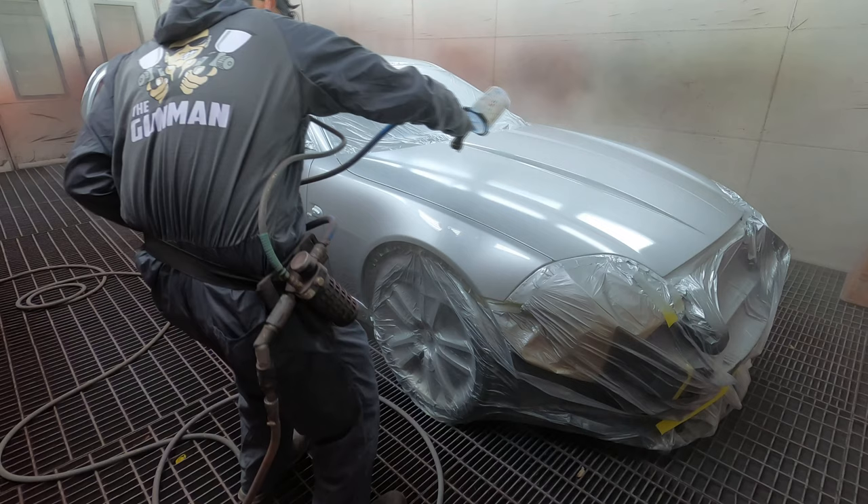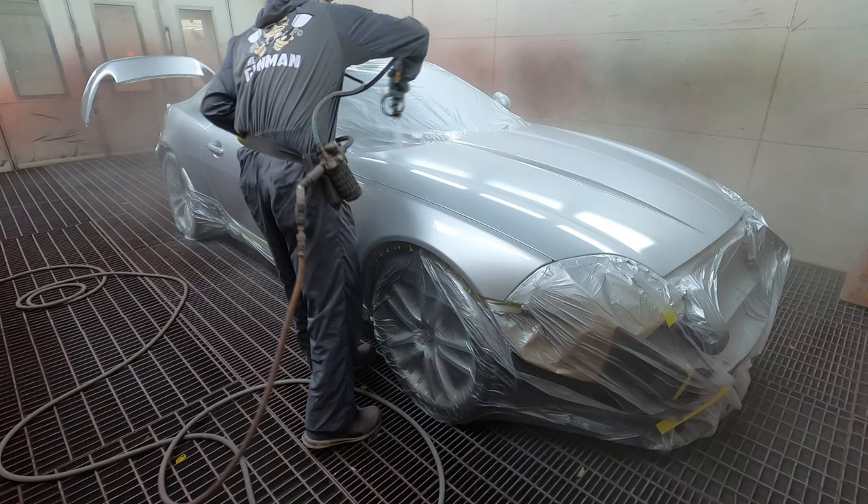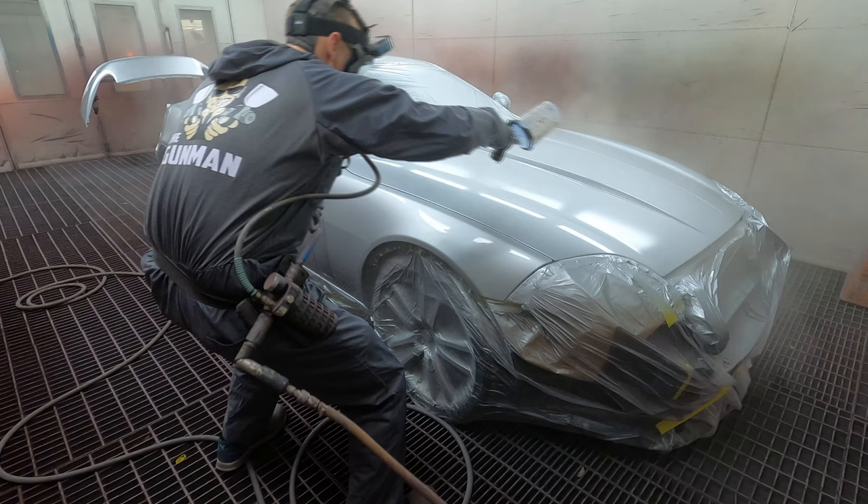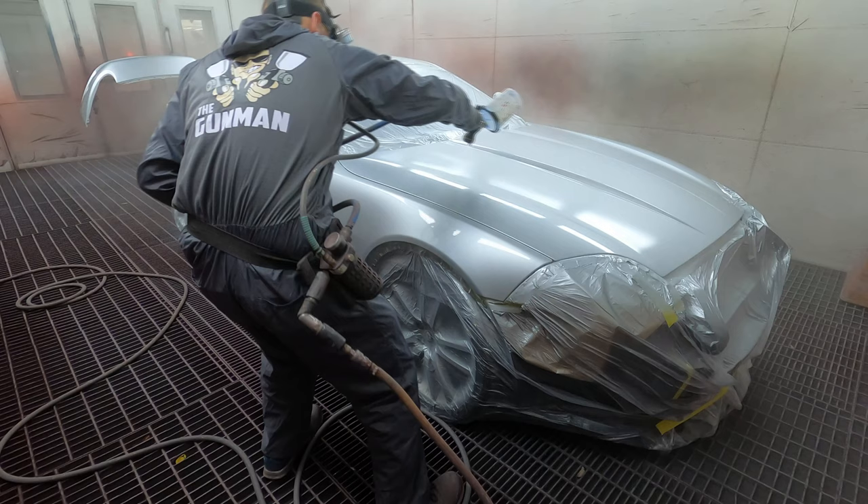Just hit that edge, hit that edge too and keep going. This bonnet is going to take a lot of clear, especially the way I paint.